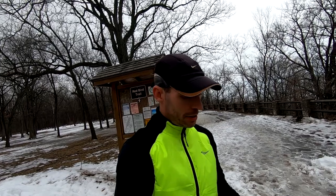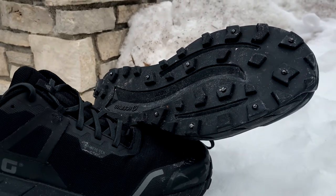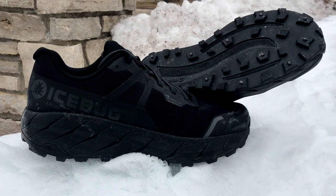What's up everybody? My name is Andy. Today I'm at Highcliffe State Park and I'm going to be testing out our ice bug shoes today. For those of you that don't know, ice bug shoes have steel studs embedded into the outsole. They also have a Gore-Tex upper that's going to be waterproof and breathable.